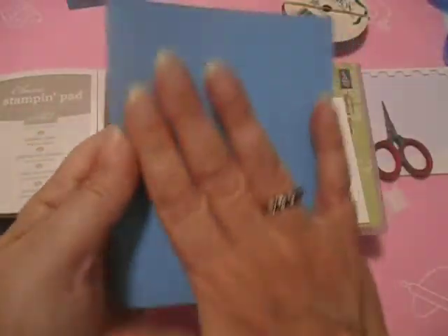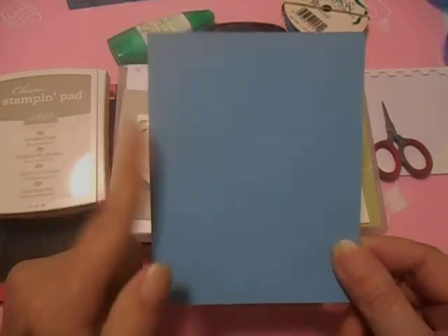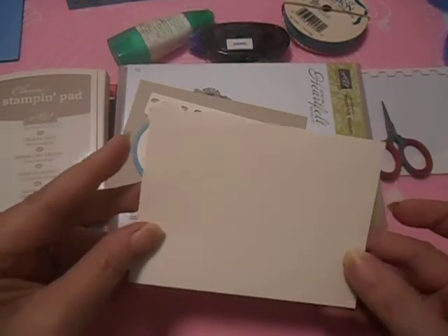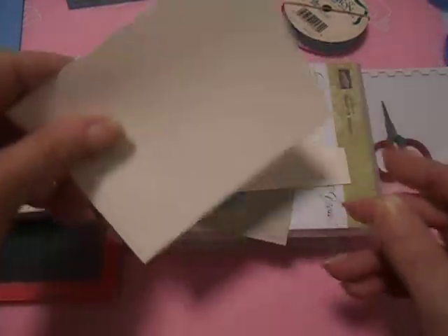You'll need a piece of Marina Mist, 5½ by 8½, scored and folded at 4¼. And a piece of Very Vanilla cardstock, 5 by 3¾.